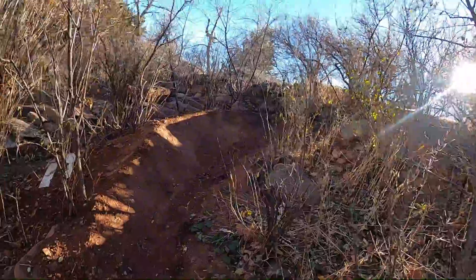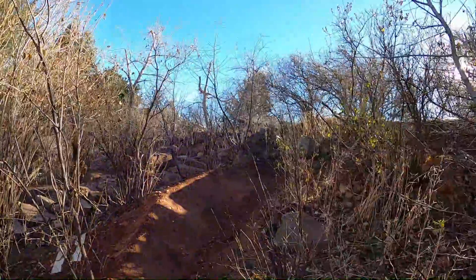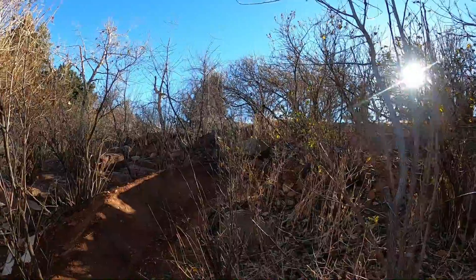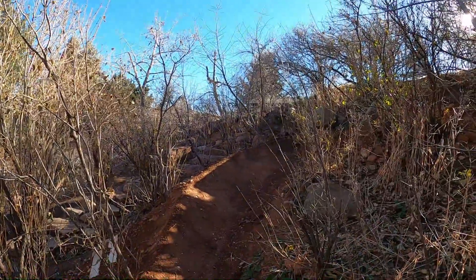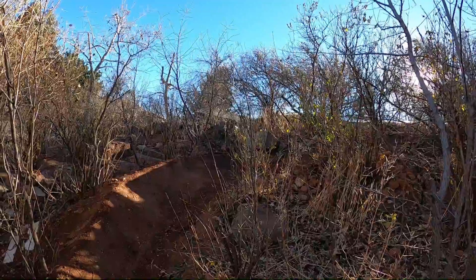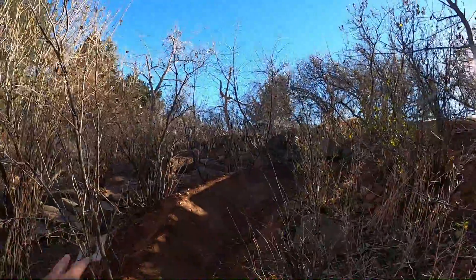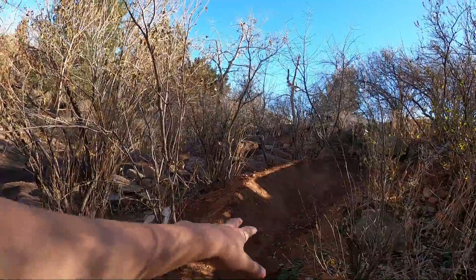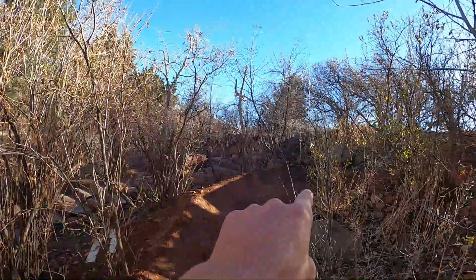What's going on guys, welcome back to another video. You guys just saw some time lapses of working on that bridge up there. I'm going to go from the top and work my way down on this trail, because then you know what to fix. Got the kicker over there, this berm is still not finished because we ran out of dirt, but it's going to be much better than before.